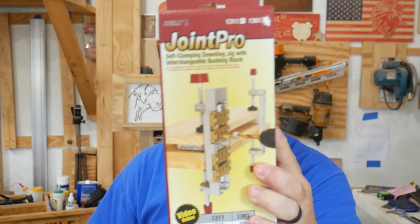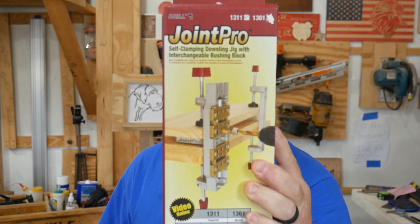Hey everybody, welcome back to the shop. We're back with another Milescraft tool video, and have I got a good one for you. This time we're going to look over the Milescraft Joint Pro 1311.